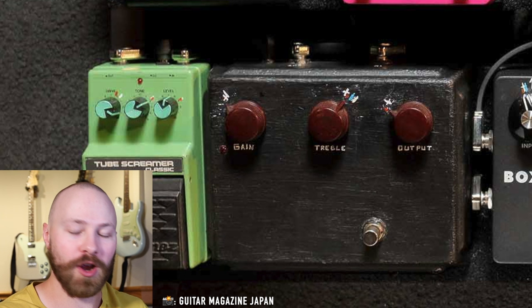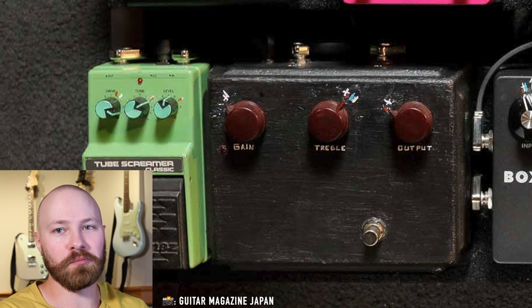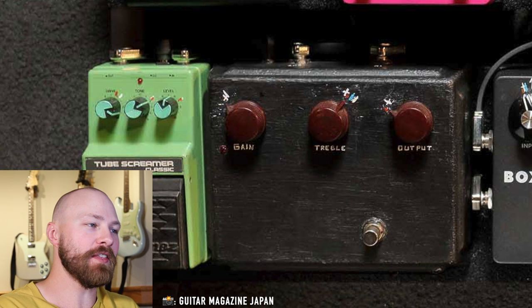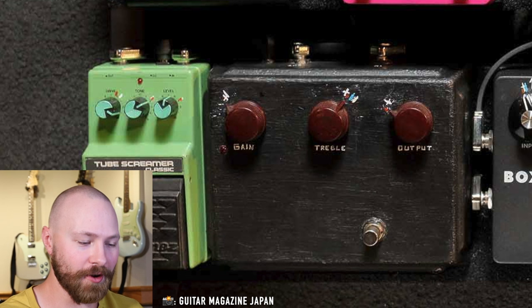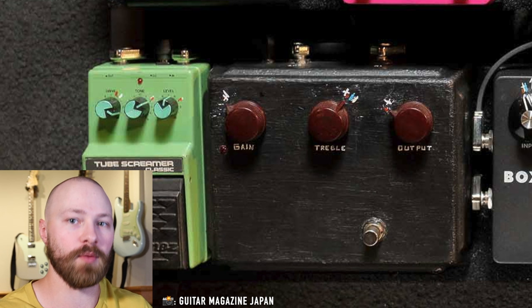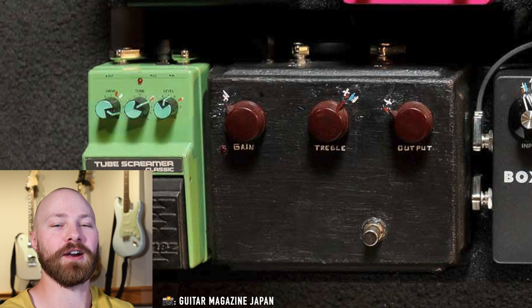Now that we know the real reason John blacked out the Klon Centaur, I wanted to put a cap on this whole saga in one video. This is something I've been asked about constantly — in Q&As, Instagram DMs, and comments — whether it's a Chariotone Centura or not. Originally Josh Scott had said 'It's John Mayer, he can have the real thing.' And that's confirmed. I have a Klon myself and even in my studio the chrome enclosure reflects light a lot — so for someone like John performing under intense stage lighting, I can't imagine how annoying that must have been.